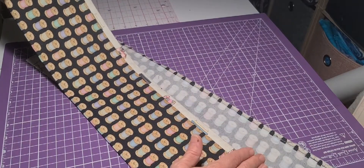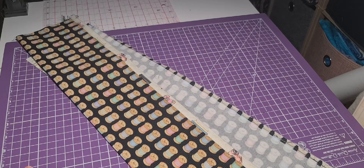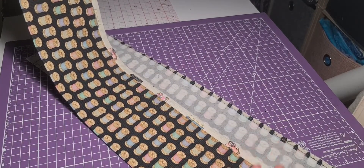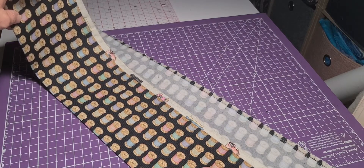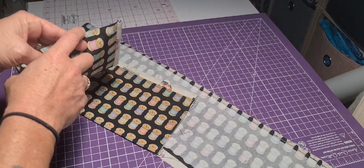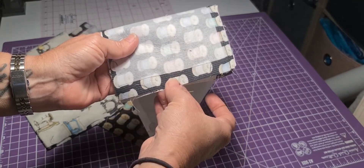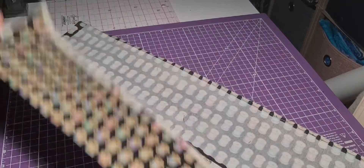Then it's time to trim the edges. Divider A gets trimmed down — it will say on your pattern under step 4.7 the trim size you need to cut divider A down to. Then repeat what you did with divider A for divider B. The final step of divider B will also tell you to trim it down to a set size. Trim equal amounts off each end so your stabilizer stays centered — if you have to take off half an inch, take a quarter off each end so the stabilizer is centered in the middle of your divider.